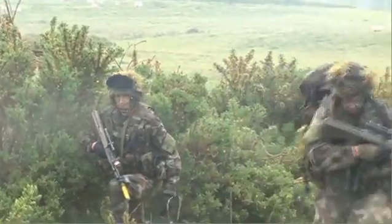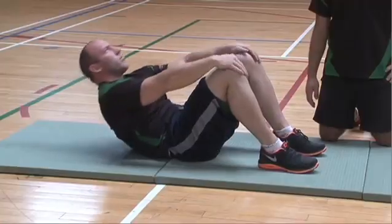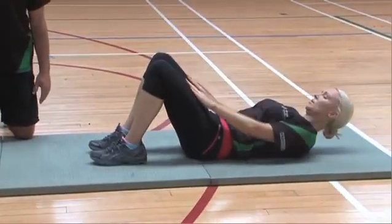Physical fitness is essential in everyone's military career. If you are considering joining, you must pass 20 sit-ups in one minute, 20 push-ups in one minute, and complete a 2.4K run. Every year we see a certain percentage of failure and it's mainly down to poor technique. I am now going to show you the correct technique for push-up and sit-up.